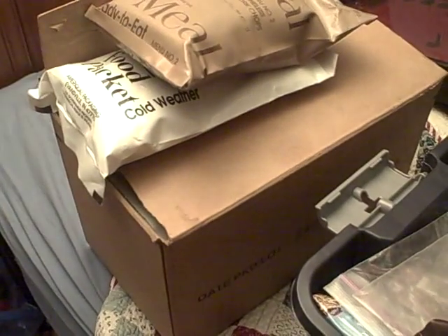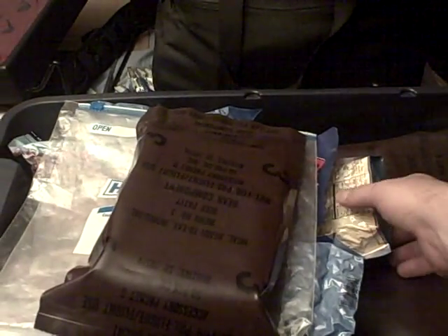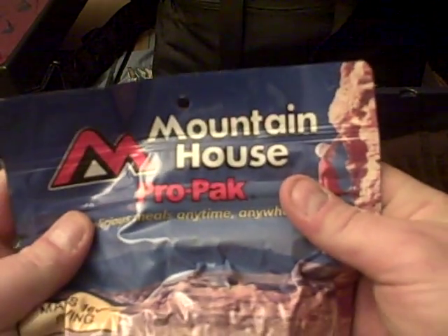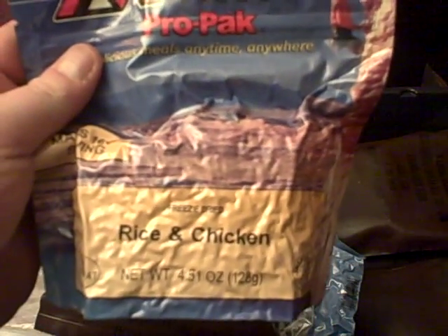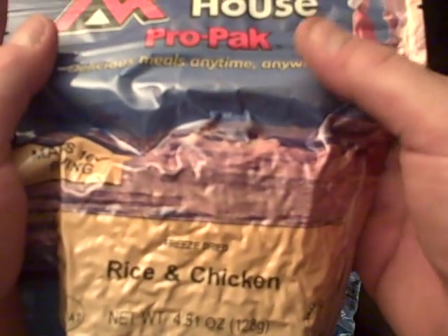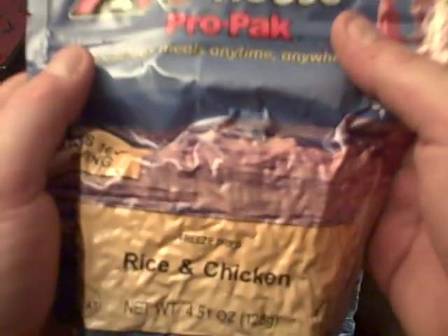So what is in the cold weather MRE — not the tan guy, but the white guy? Well, these. That's right: Mountain House. And I know you're hearing my mid-Atlantic accent. They're Mountain House. They're good. They're very good.